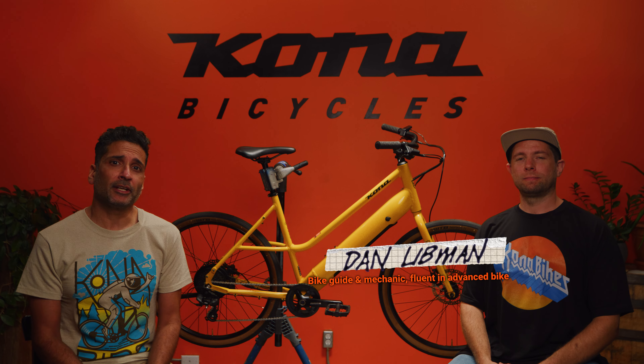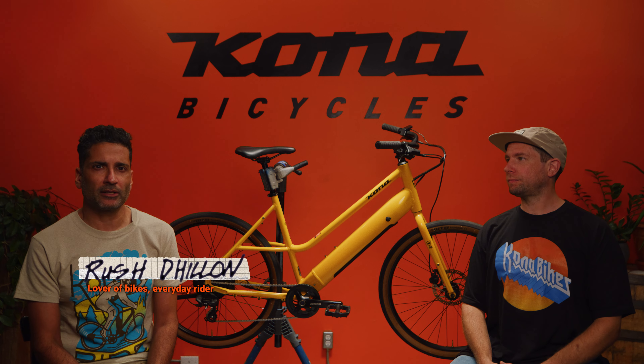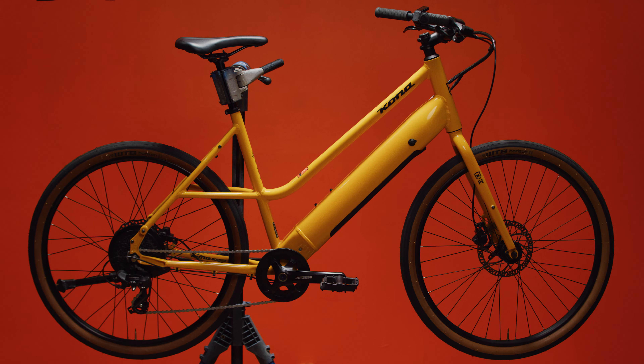And for me, an everyday rider — I'm Rush, a cartoonist, an illustrator, and a lover of all bikes. Here's what you need to know about our Kona Cocoa HD electric bike.